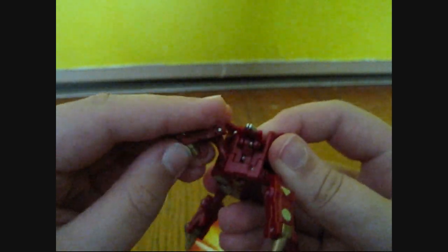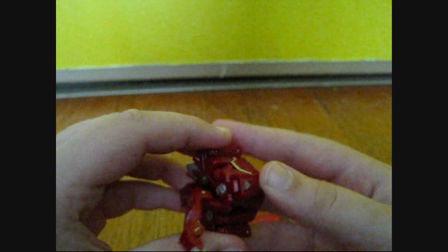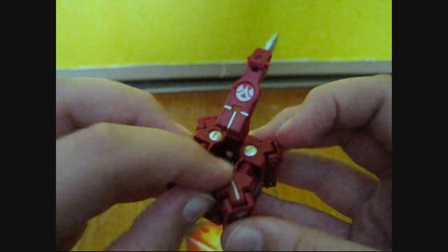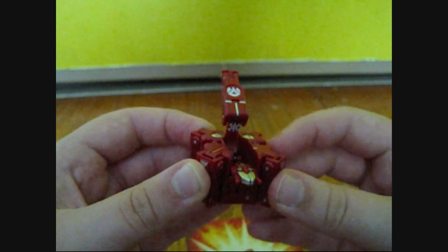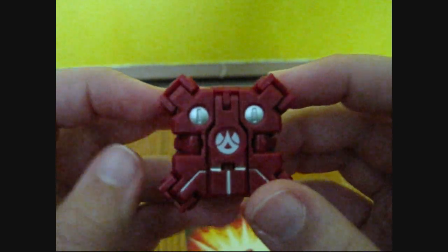To close him up, you fold these leg things in and just click it in — click them all in like that. Sometimes they pop open if you don't hold them. Then the last step, you're gonna fold his head down. Sometimes that happens — it just gets kind of annoying. You have to make sure you hold them all down while you're doing the steps. Then fold his tail down, hold his head in, click it, make sure it's all shut, and there you have it.